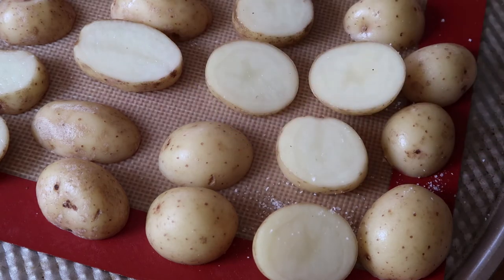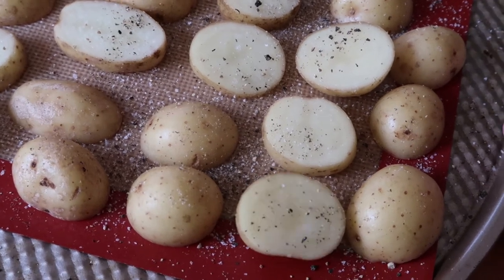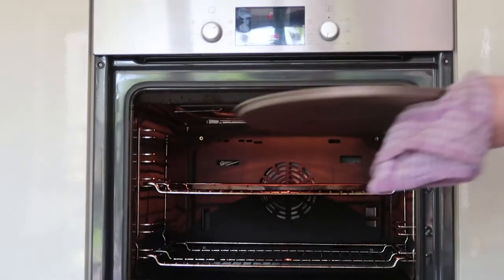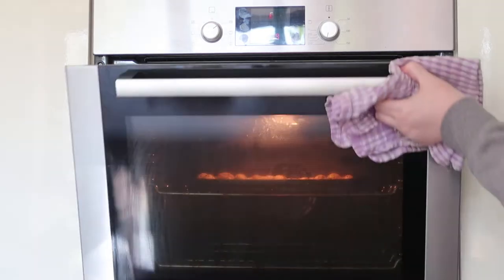Once on your baking sheet, sprinkle with your salt then sprinkle with your pepper. And that's it, really really easy. Just pop it in the oven for about 15 minutes until they start to brown. Once browned, take them out and they're ready to serve.